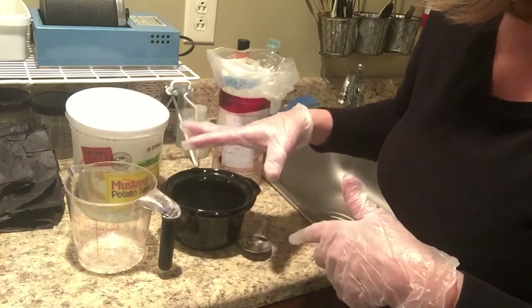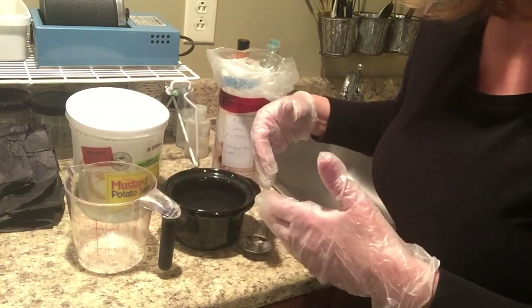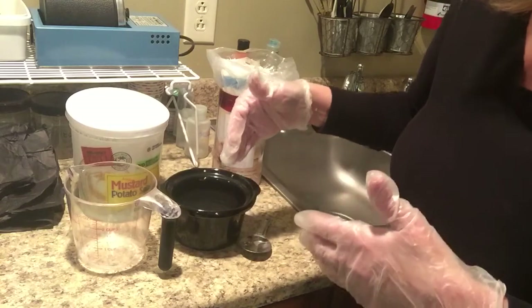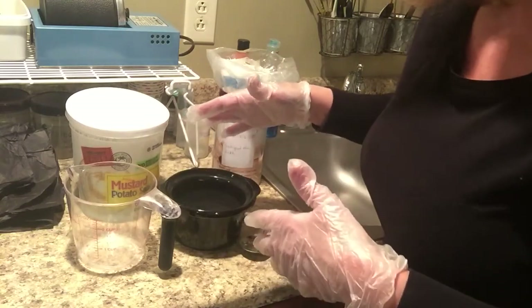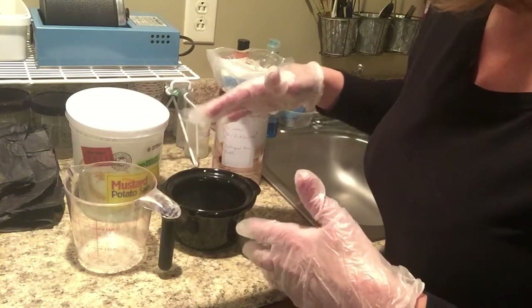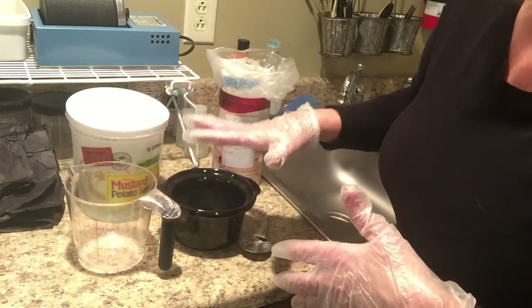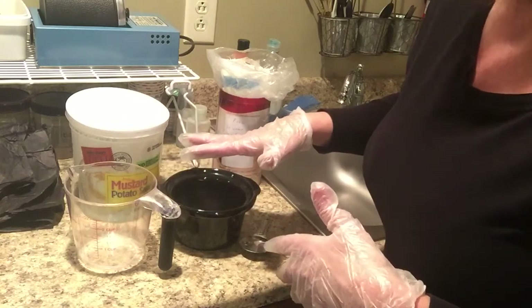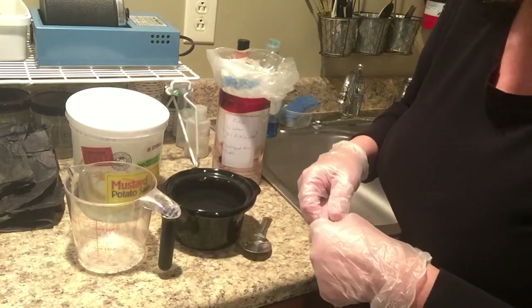Then what I do is take kitty litter with baking soda in it and go one step further, and put that in as well. So I will be taking this out to the garage, then putting kitty litter in it, and actually letting it sit for a few days before we actually dispose of it. I make sure it's well neutralized before it is actually disposed of.